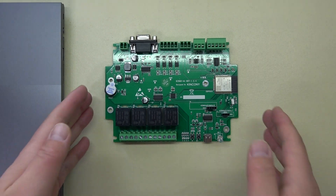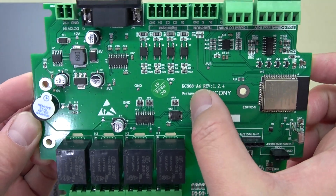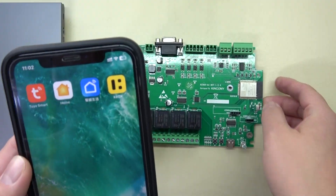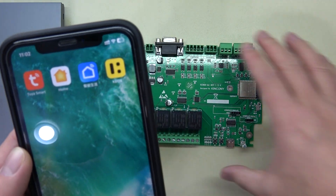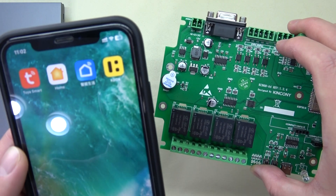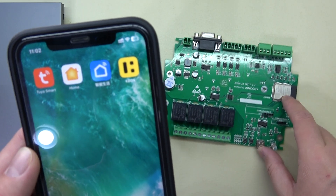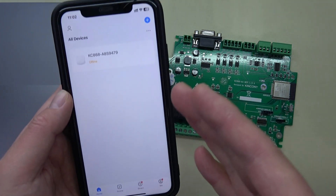Hello everyone. In this video I will show you the KC868-A4 board, so that you can use the 2YR application and this KBOX at the same time. Because you can use the new KCS firmware downloaded to this ESP32 module, so that you can use this 2YR application for internet remote control.